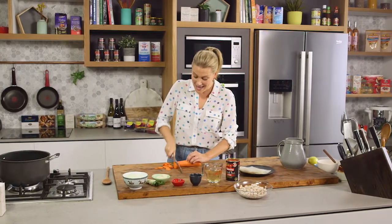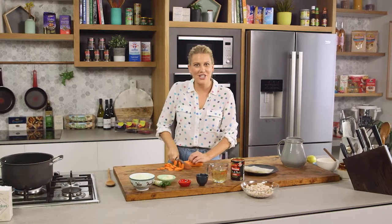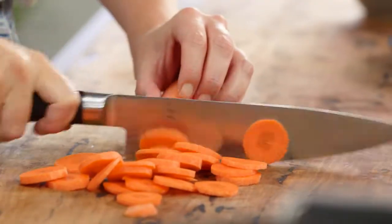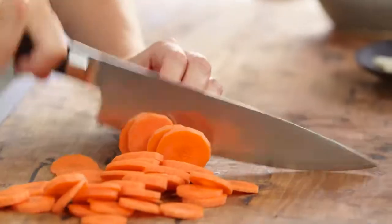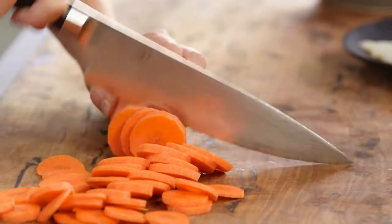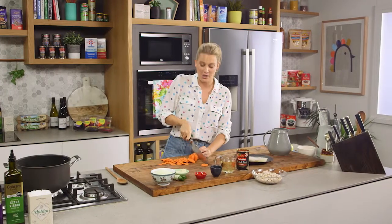Cassoulet is synonymous with the south of France. It's a rich hearty stew made up of creamy white beans, smoked pork and sausages. But today I'm going to give my cassoulet a little twist by using a mixture of seafood.